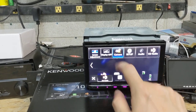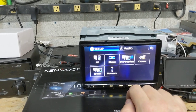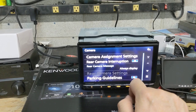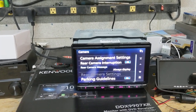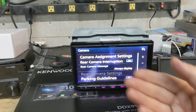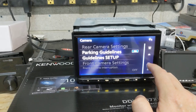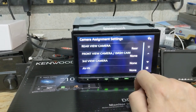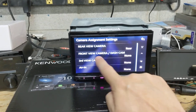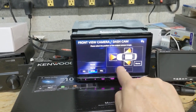Let's see if I can get in there and show you that. If I go to camera setup: I can turn rear camera interruption on — that setting is there so that if this was installed in a vehicle and I put the vehicle in reverse, it would interrupt whatever is playing and show the camera image. We can go to camera assignment settings: rear view camera input is assigned as rear camera, and front view camera slash dash camera we can assign as well.